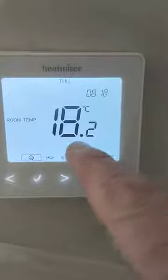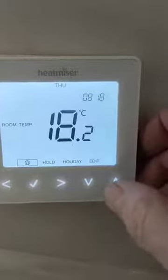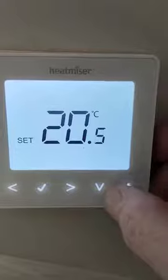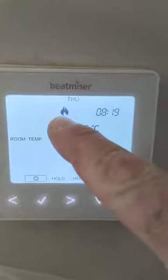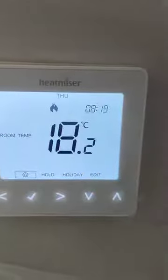When you approach the controller it comes on, and this temperature here is the current temperature in the room, which is 18.2. To set the temperature, press the up or down button and keep pressing until you get to 21, then press the tick. When you press tick you hear a click and a flame appears. When the flame is on, this room is being heated; when the flame goes off, it's up to temperature.